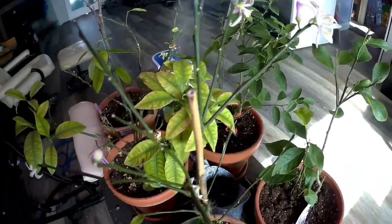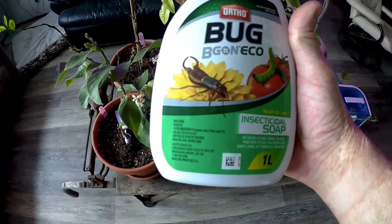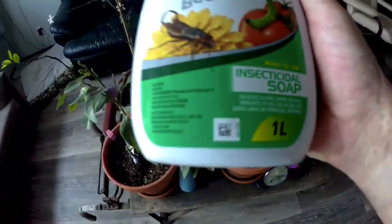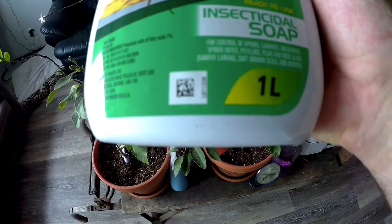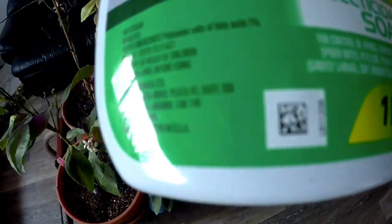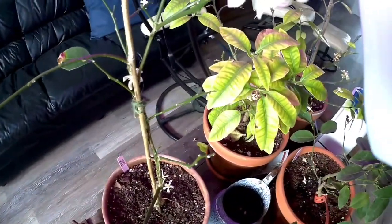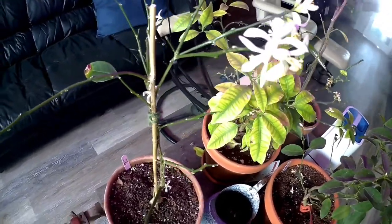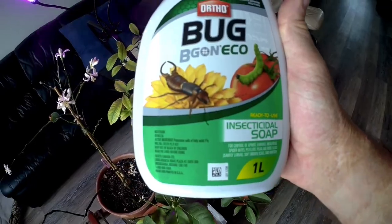I'll show you which product I use for that — it worked great. Here's the stuff I used to get rid of the scale: it's Ortho Bug B Gon, an insecticidal soap. It controls aphids, earwigs, mealy bug, spider mites, psyllids, pear and rose slugs, soft brown scale, and whitefly. We definitely had soft brown scale, and without this I don't know if I could have taken them all off. Once I sprayed it, it was like hairspray — it turned them all hard and they basically flaked off. There are still a few more to get, but they're dead, so it worked great.